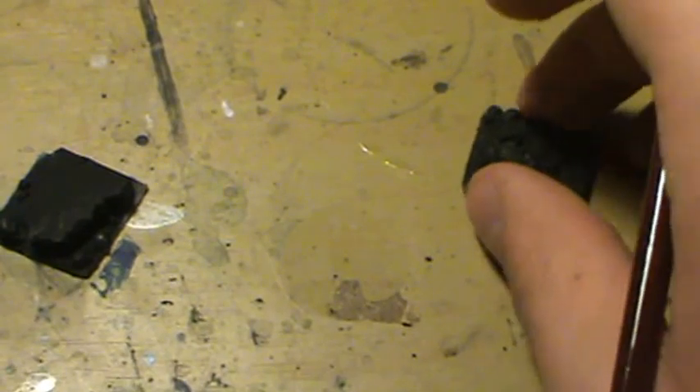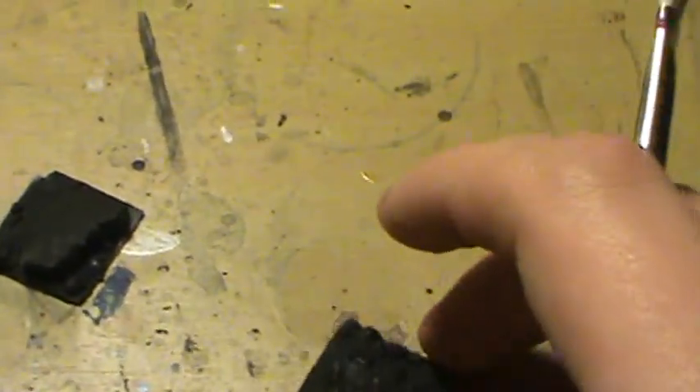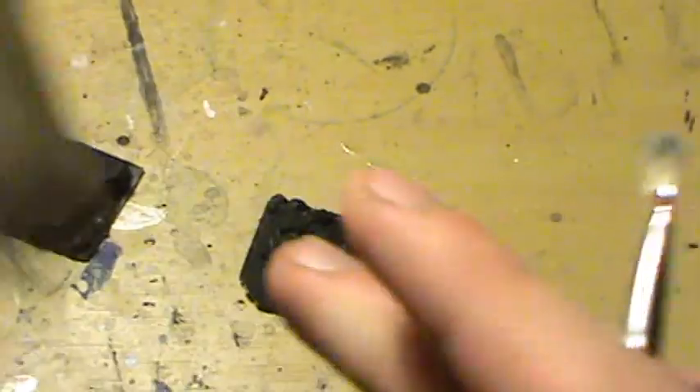So let's get started. We're going to first get started with just adding the dirt base, so we're going to be using Toffee Brown to kind of give that dried mud look.